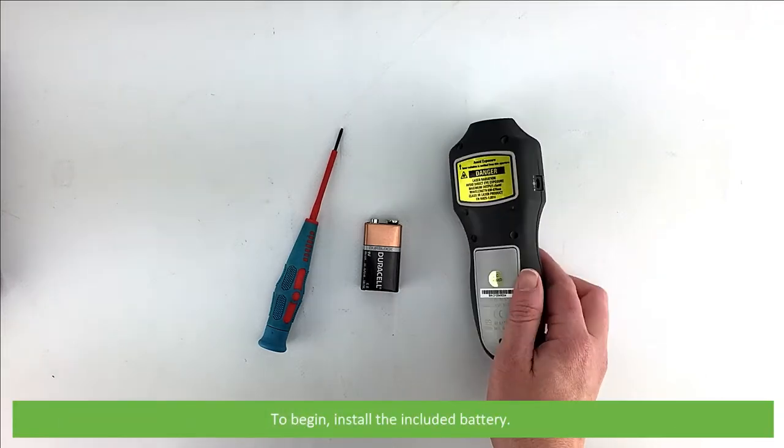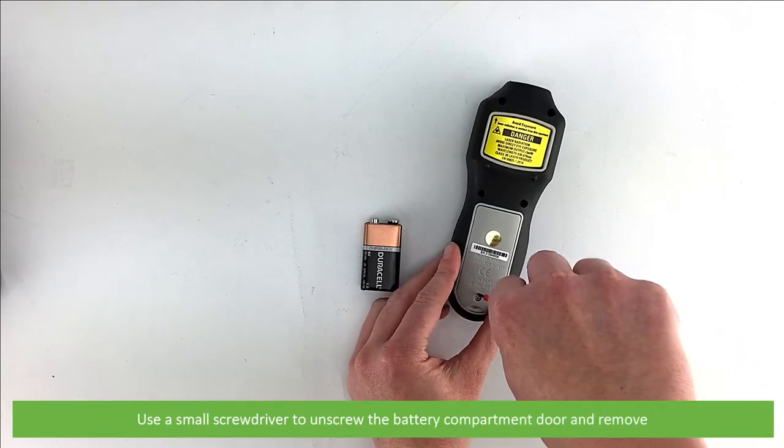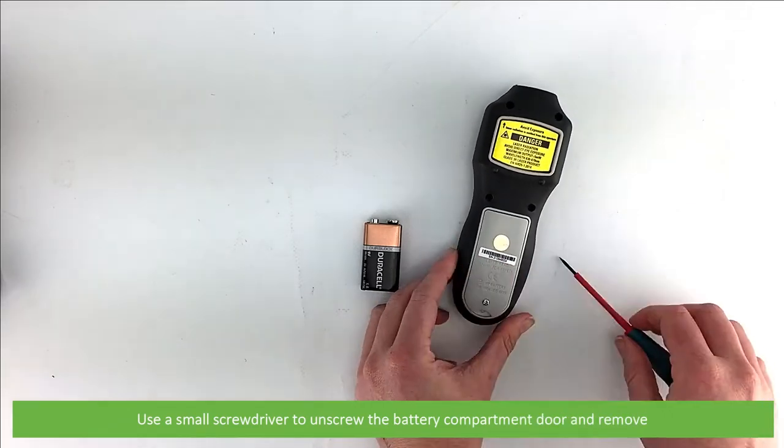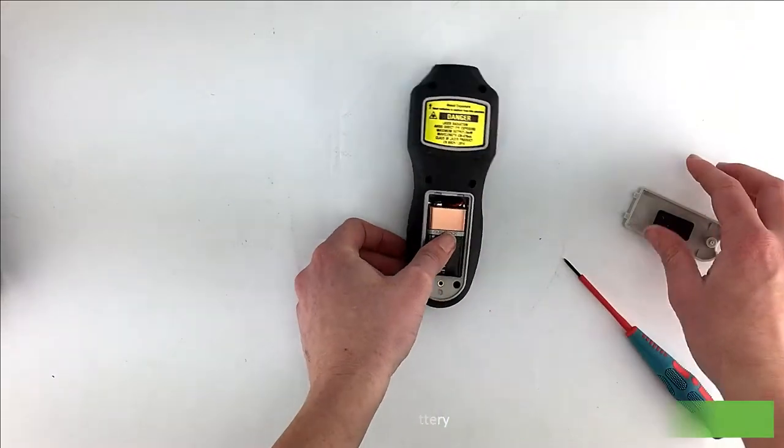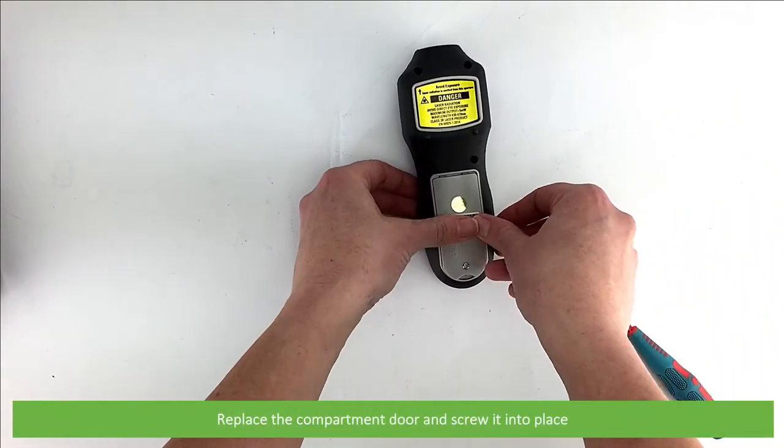To begin, install the included battery. Use a small screwdriver to unscrew the battery compartment door and remove. Install the battery, then replace the compartment door and screw it into place.